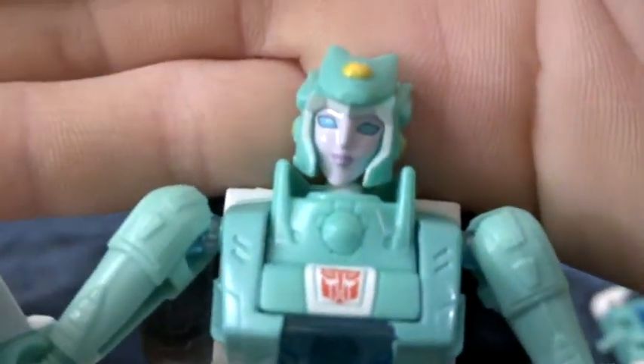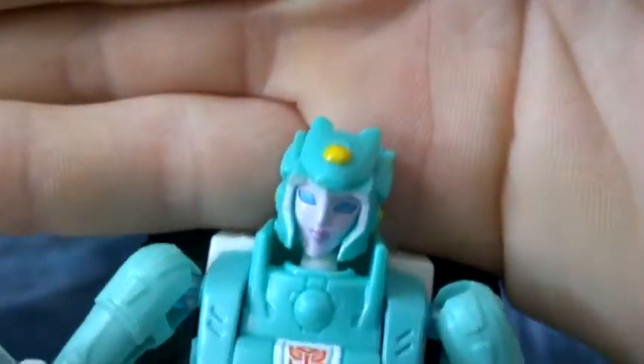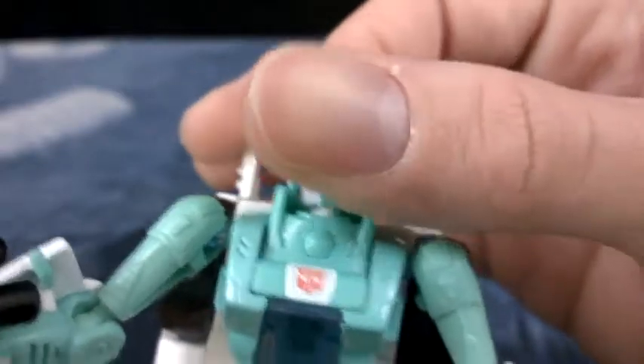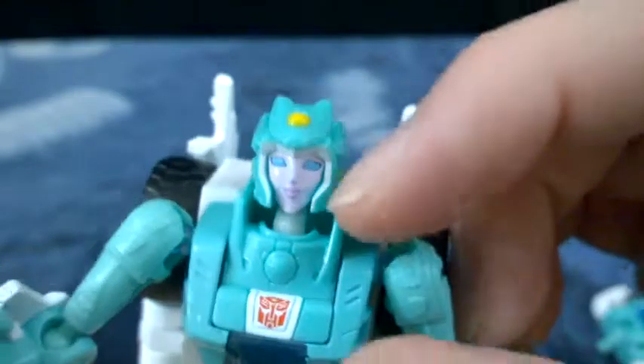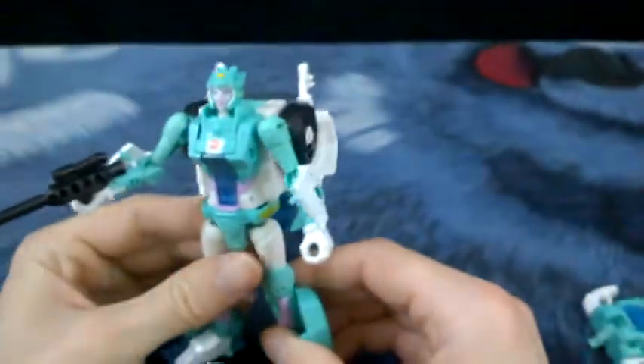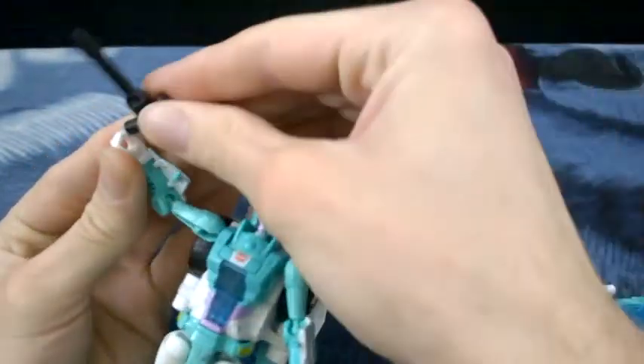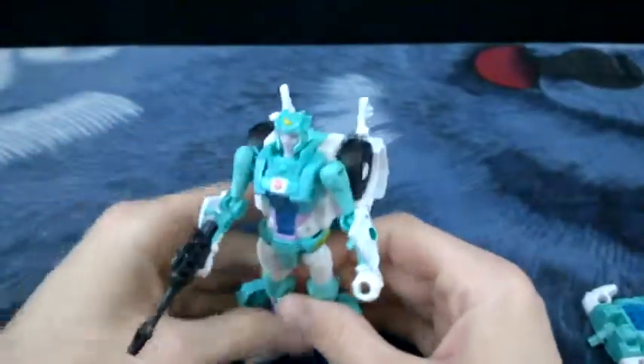One of my favorite things about her is she has a very nice head sculpt. Her face is really nicely painted and she's got good neck articulation - it's kind of hindered by whatever is on her neck, but it can turn. It's on a ball joint and it will pop off, so be careful about that. She's got one gun - basic black plastic with a scope - and it pegs right in, so that's pretty cool.